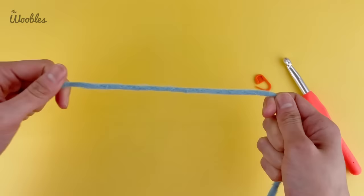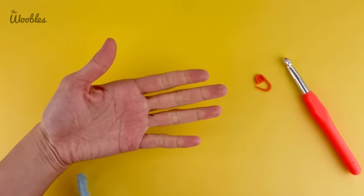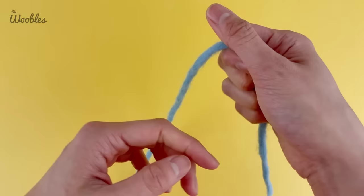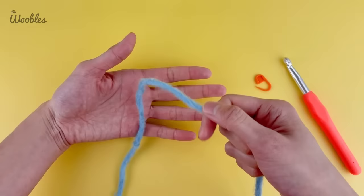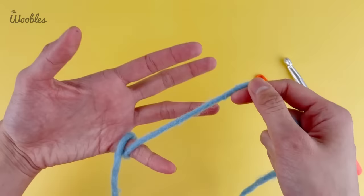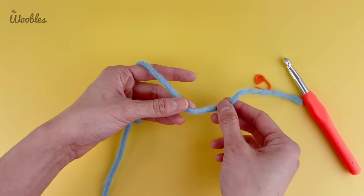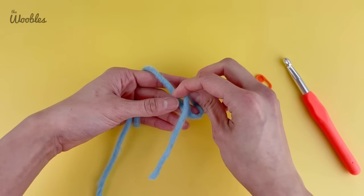We are going to hold our non-dominant hand towards us — so whatever hand you normally hold yarn in. Then you're going to hold your yarn so that the yarn tail is in the dominant hand. You're going to put the yarn in front of your non-dominant hand's palm and wrap the yarn once around your pinky so that the yarn is now behind your hand, then drape it over your index finger. Hold on to the yarn with your thumb and your middle finger as you create a loop like so.